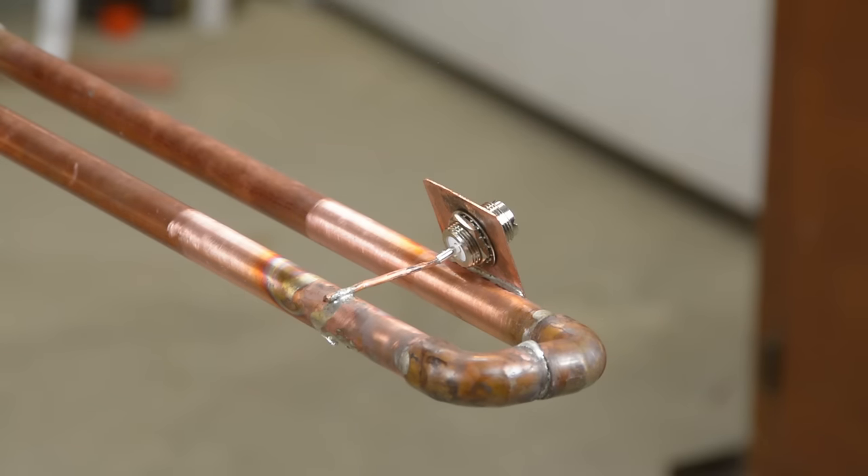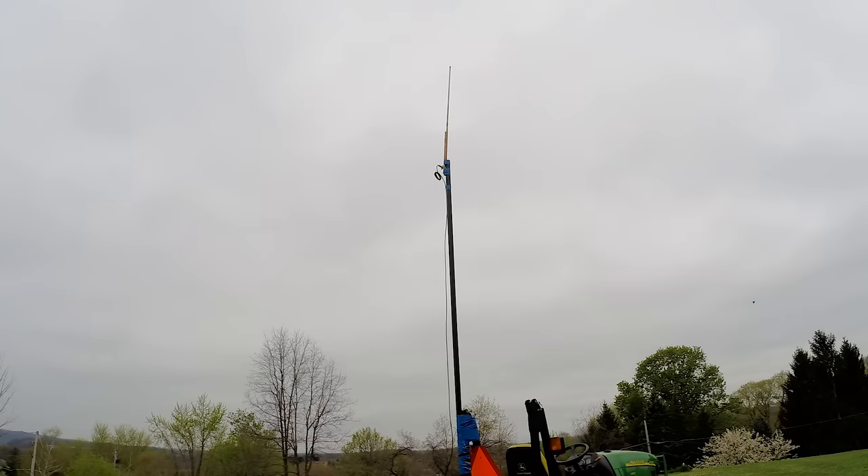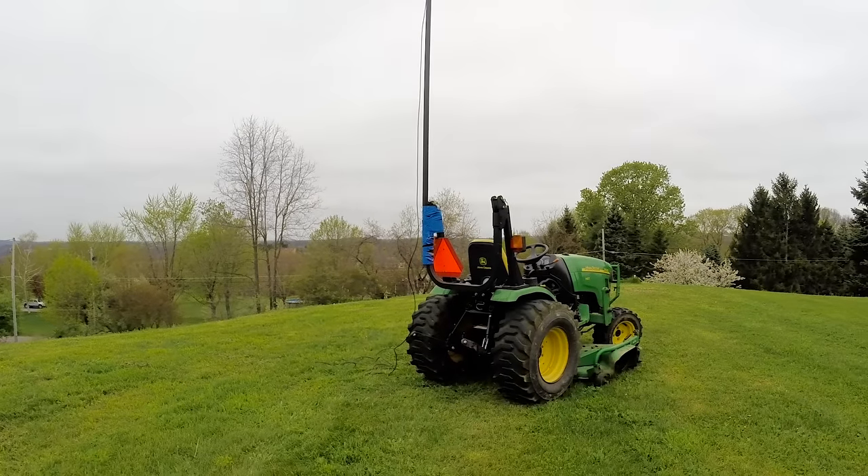I used a flat piece of copper and just drilled a hole. The antenna is now up in the air using duct tape — what else would you use? And what's it attached to? A tractor. What else would you use?